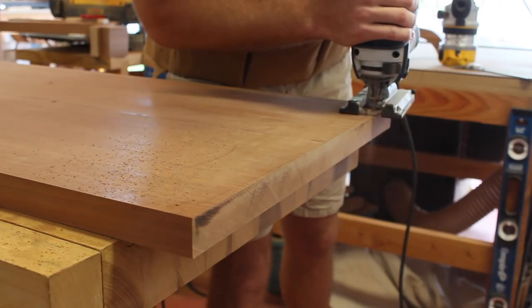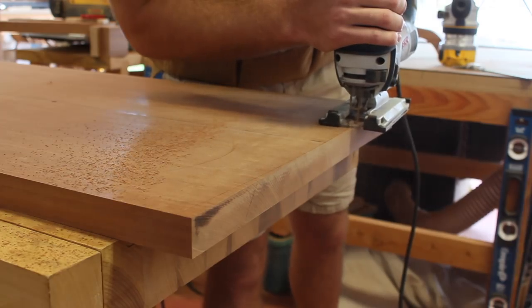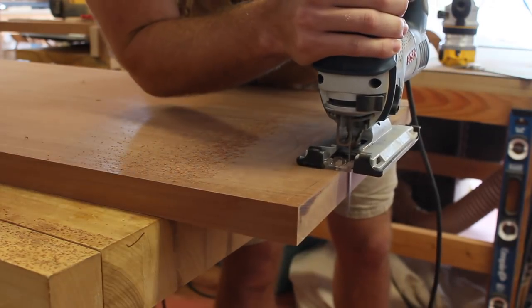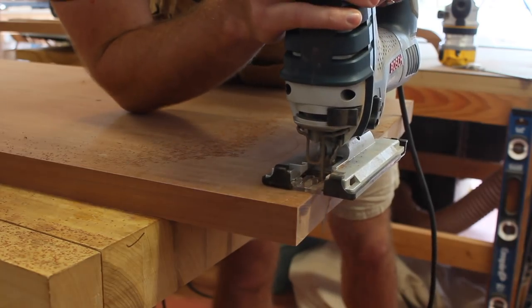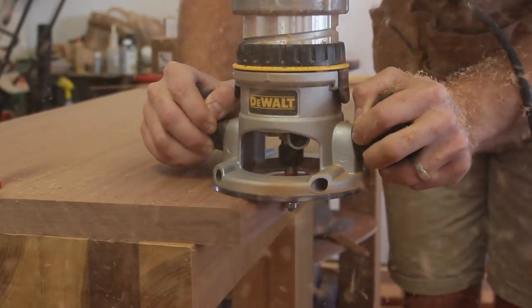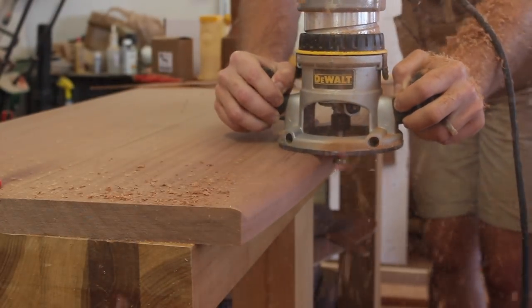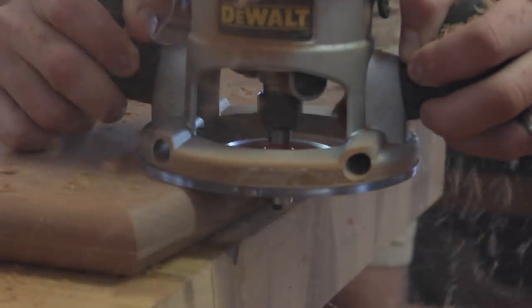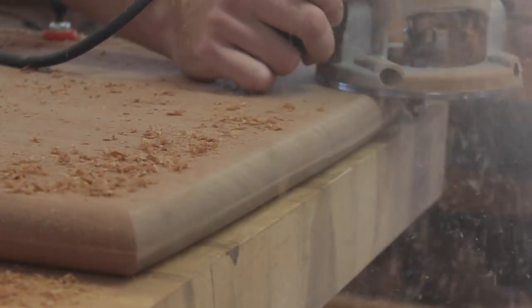I used the jigsaw to add a subtle curve to all four sides, and off camera I cleaned it up with the belt sander. Then I moved on to adding an edge profile with a roundover bit. Since this tabletop is an inch and a quarter thick, I used a 5/8-inch radius roundover bit to give me a completely rounded edge once I rounded over both the top and bottom.